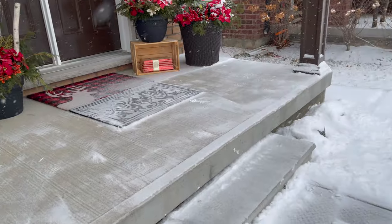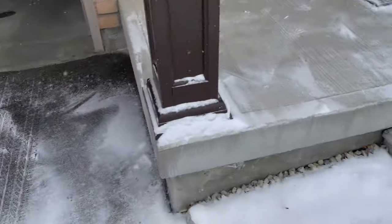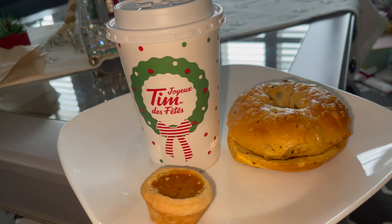And here we go, our decor is clean! Now let's go inside, I will do my breakfast first.